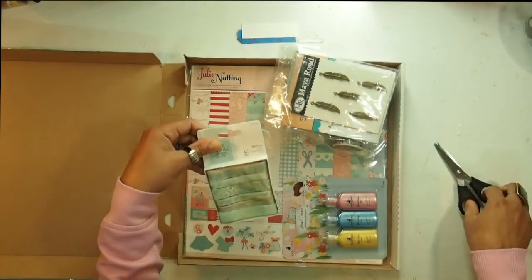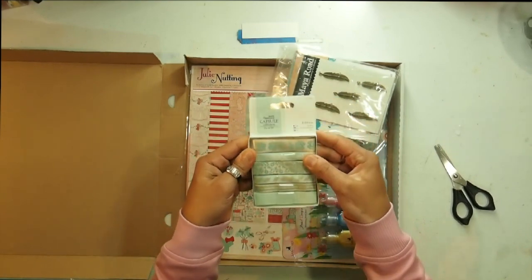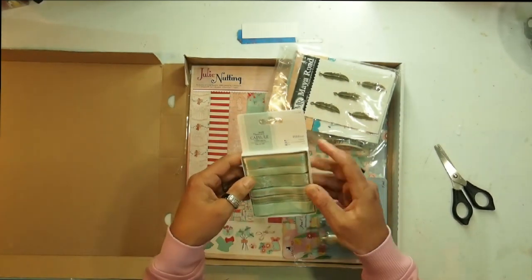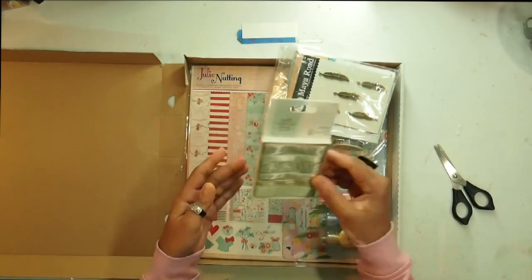So the first thing I could get out of here is a Duke Crafts Paper Mania ribbon. Look at this color scheme — we've got six ribbons all in a blue color scheme. Very beautiful. We've got six one-meter ribbons.